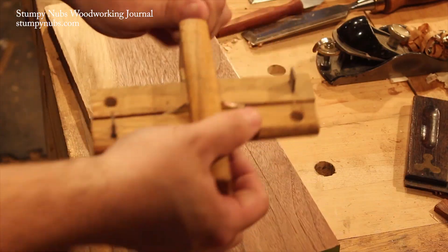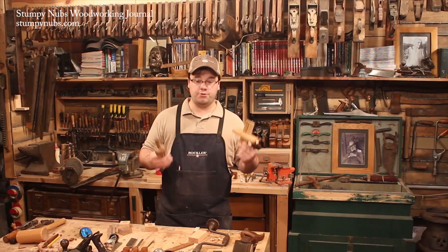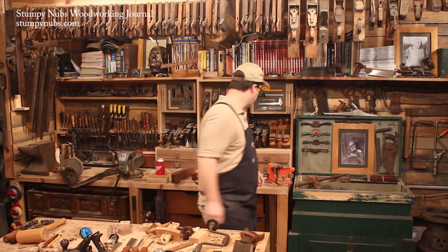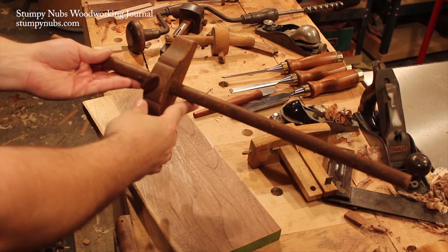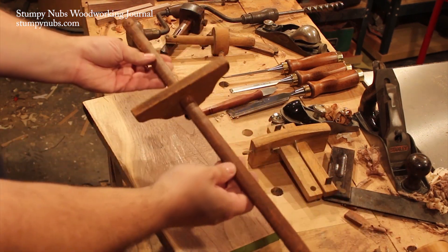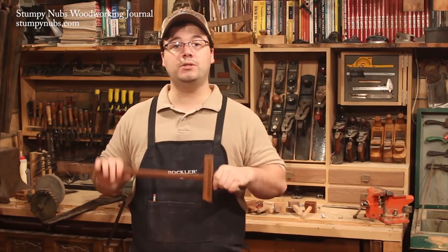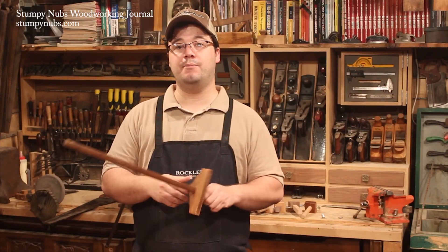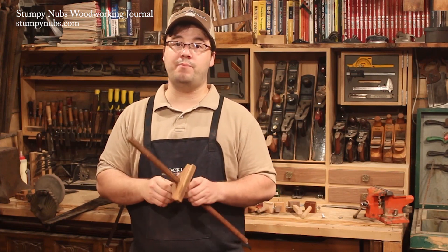This one in particular is a double-pole cutting gauge that's actually a little bit unique. Those are the three most important gauges, but Pappy had a few other ones too that are worth mentioning. This is a panel gauge, which is just a larger version of the regular single-pin marking gauge. You don't see these a lot in modern workshops, but old-timey woodworkers used them all the time for layout down the center of a wide board that you want to rip into narrower ones.